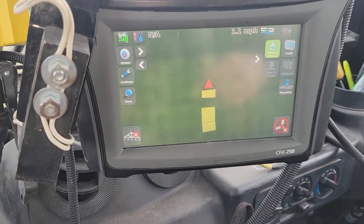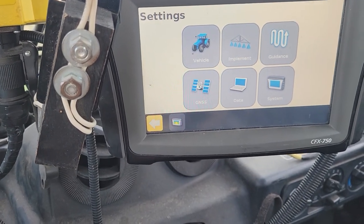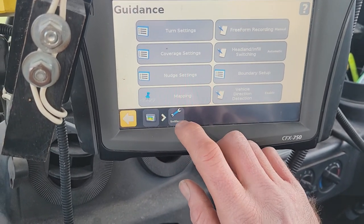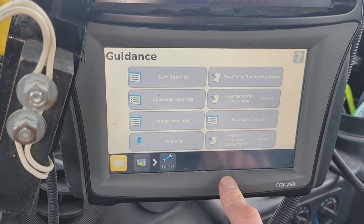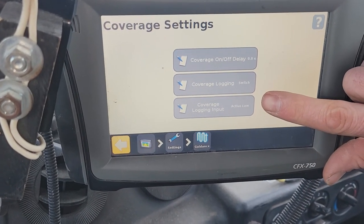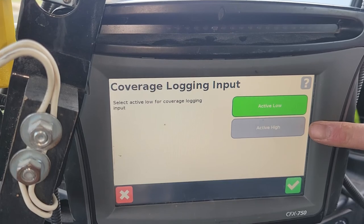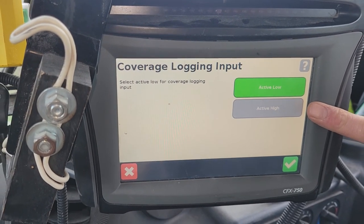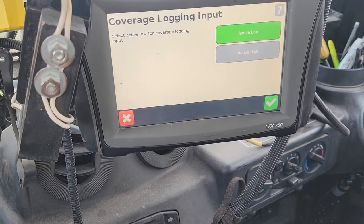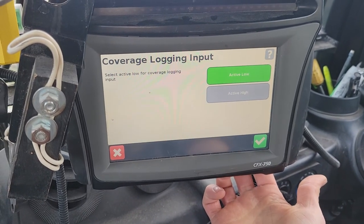The key to making this happen: go to Settings, then Guidance, then Coverage Settings, and then you'll see 'Coverage Logging Input.' You've got a choice between Active Low and Active High. If you build a pigtail with two wires tied into your whisker switch and then into Port A on the Deutsch connector — pins 10 and 11 — the pulse signal you're looking for is going to be on Active Low.